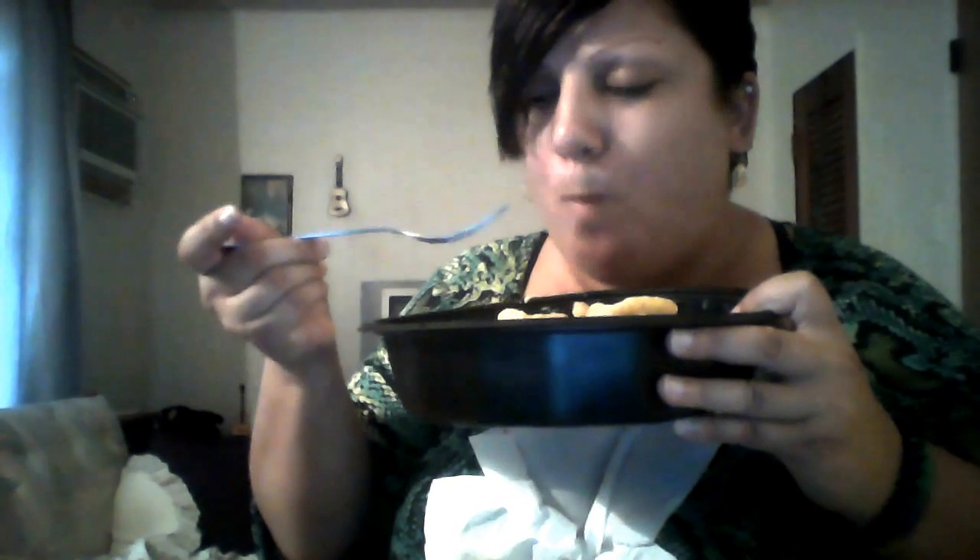I gotta show you the food — oh my god, tell me that doesn't look good! I'm gonna grab some potato, some squash, and a little piece of bacon. Oh yeah, check it out — oh my god, it's so delicious. And let me tell you, the Funyuns are a nice little topping slash dessert.